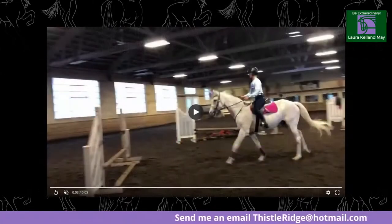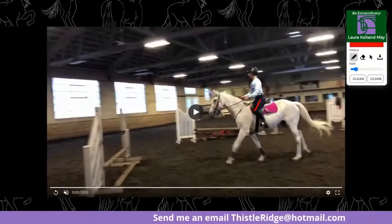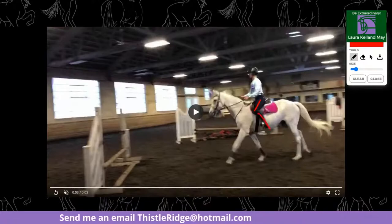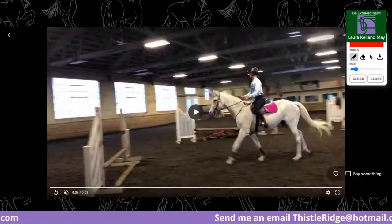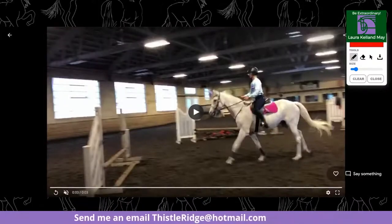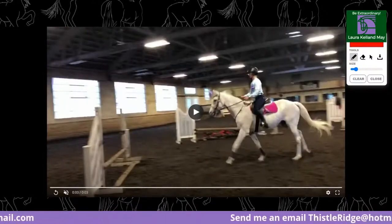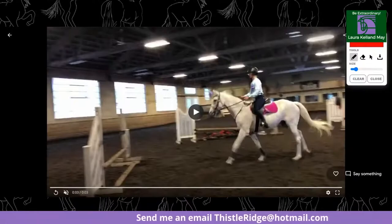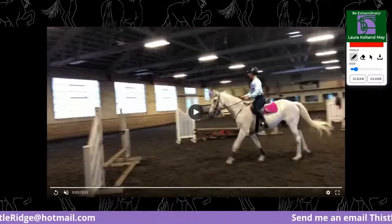I'd grab her ankle and, without the stirrup, pull it back towards the horse's stifle, then push it forward and in. It looks like she's in a chair position, gripping with the outside of her calf right here. She's gripping because at the level she's riding — and she looks really good — she's ready to go to the next level. She's balancing herself with her calf instead of anchoring into her lower leg and stirrups.